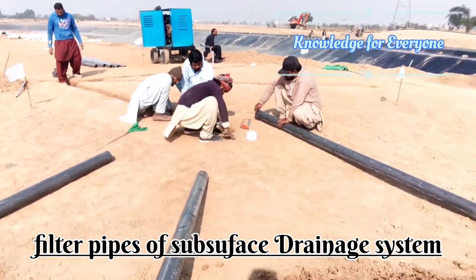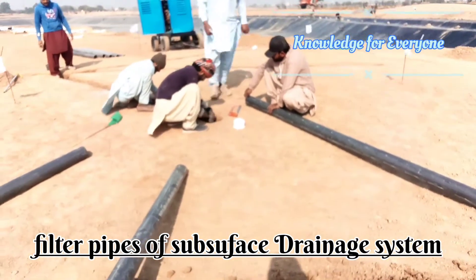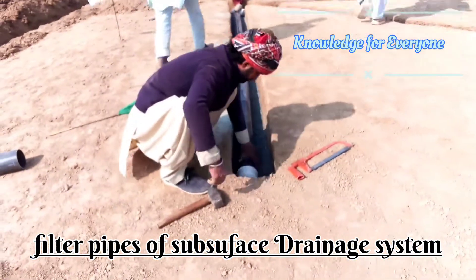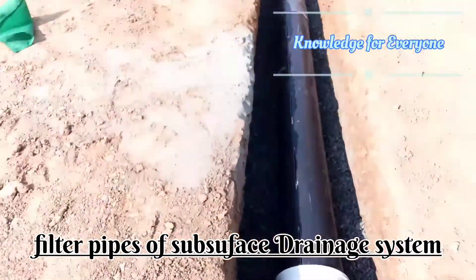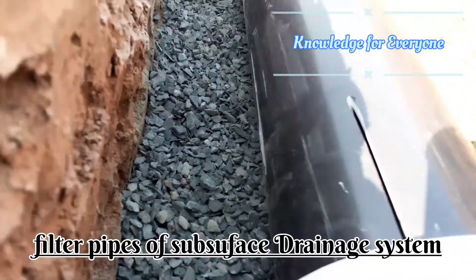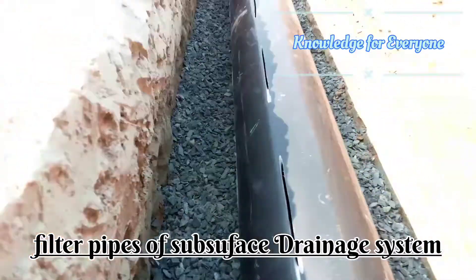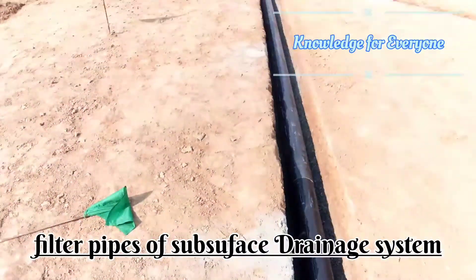Welcome to Knowledge for Everyone. Today we are installing the subsurface drainage filters on tees. Here we have an end cap and then we have a filter pipe.